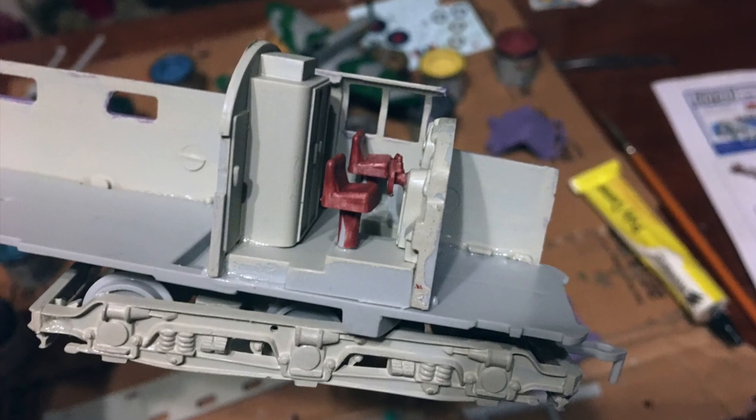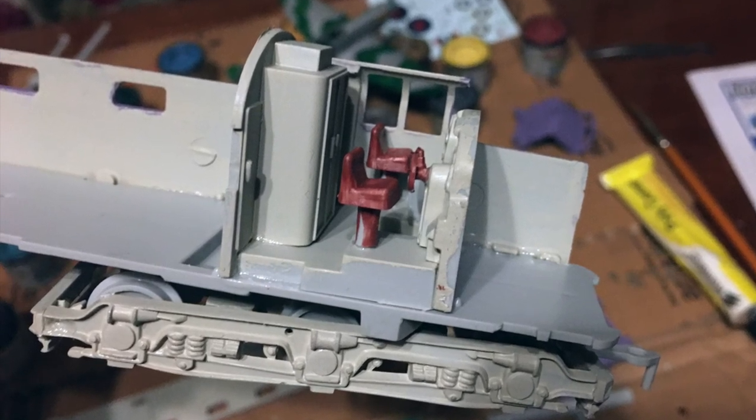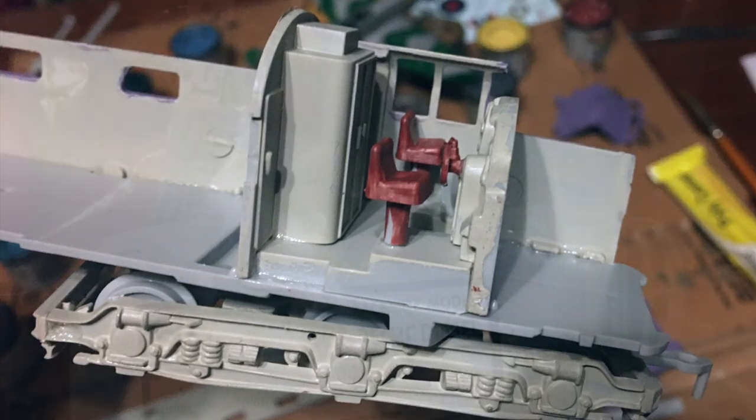The operative word there is 'trying.' There's something to be said about modern manufacturing and modern methods of creating models that clearly wasn't around in the 60s, and as a result this is a difficult build. If you want to get a perfect replica of a Deltic, building this kit is unfortunately going to take you an awful lot of time, effort, probably a lot of blood, sweat, and tears — tears especially.